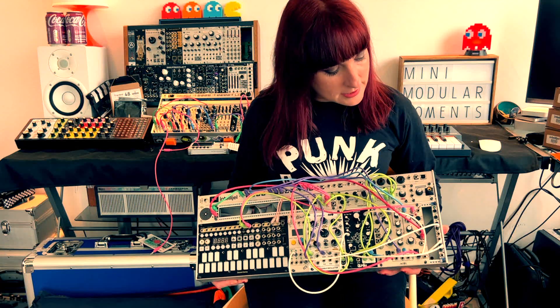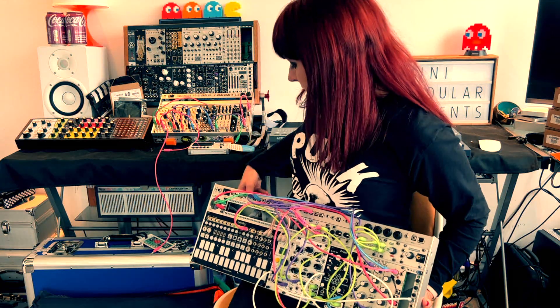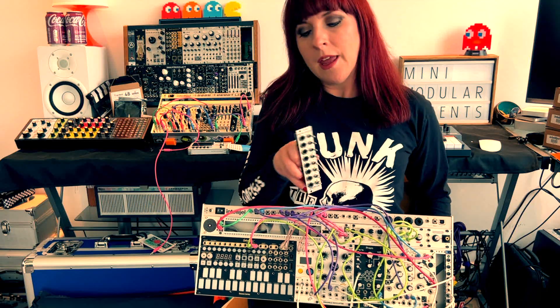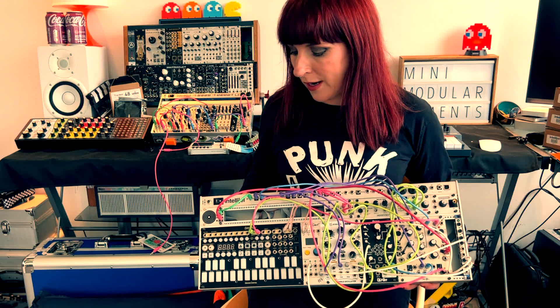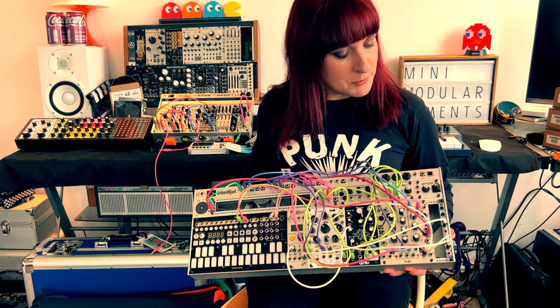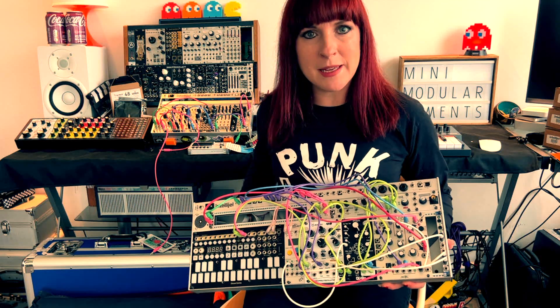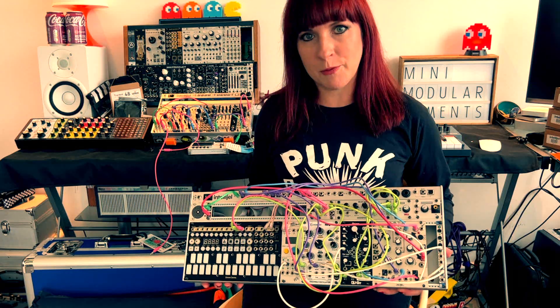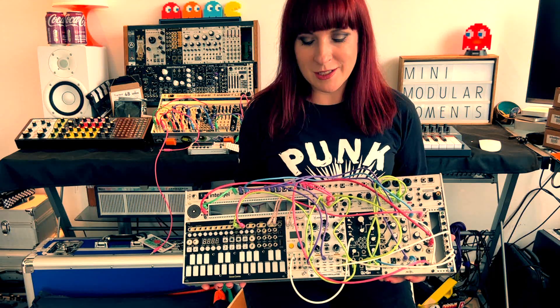I've bought the Intellijel stereo mixer 1U and that's going to go in the top as well. The other thing in the case originally was a doper switched mult taking up real estate space. I realised I could use an extra mult at the top, and I've got the Bastl LOL which is 2 HP switched mult for that. That gives me space in the bottom to put in another filter — the WMD Carbon filter, which is a great performance tool — and that can go in with Plaits. So let's build this alternative synth.